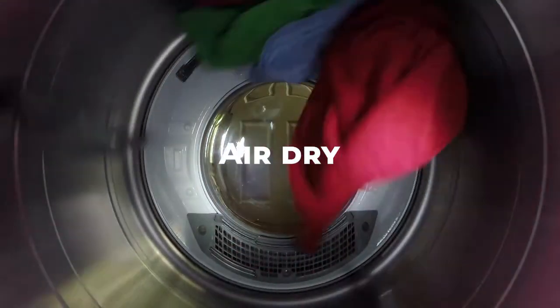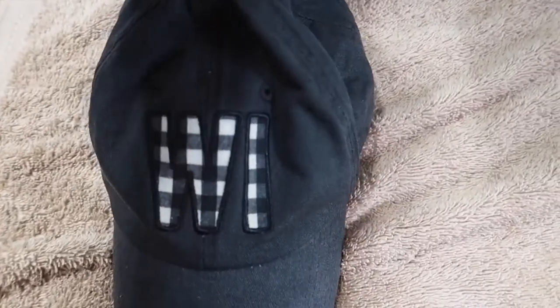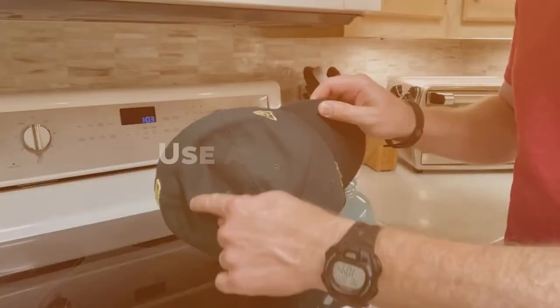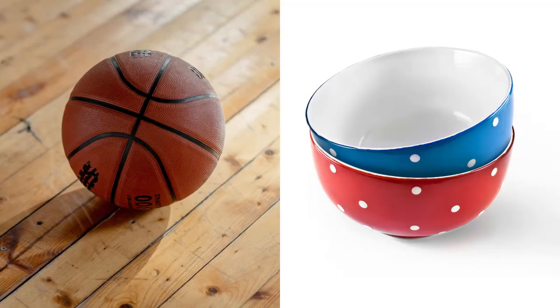Never put your hat in the dryer, as this can cause it to lose its shape or shrink. Instead, reshape the hat and lay it flat on a towel to air dry. Avoid direct sunlight and heat sources, as these can also cause the hat to lose its shape. To help the hat maintain its shape while drying, you can use a hat form or even a clean, round object such as a ball or bowl.